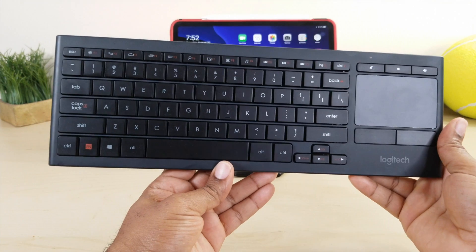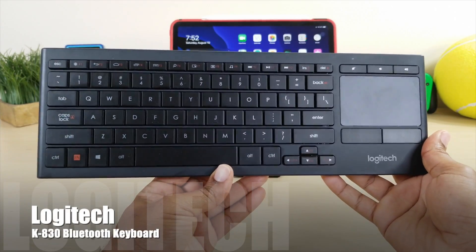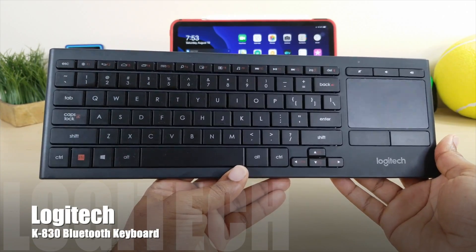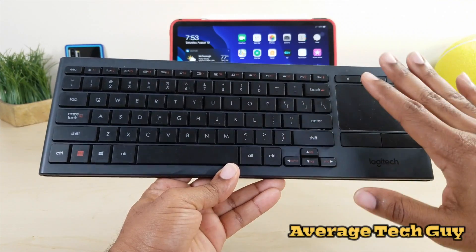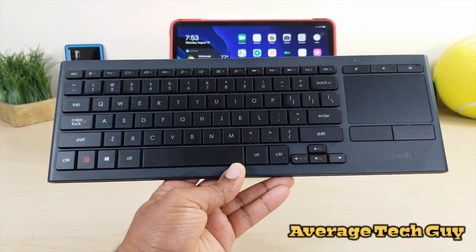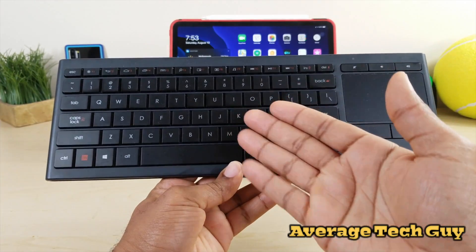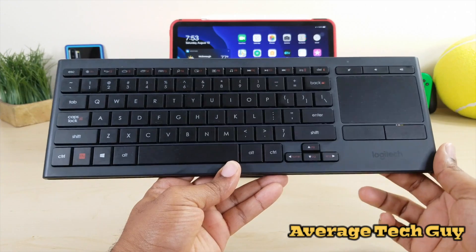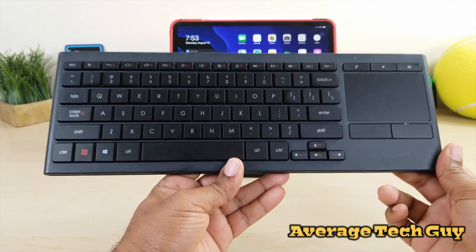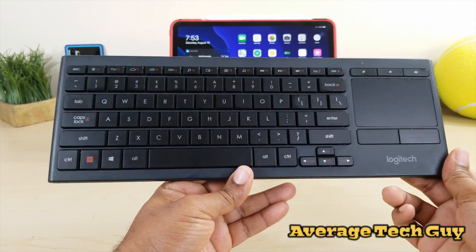So this is the Logitech K830. This is a wonderful keyboard that is basically going to give you everything that you need. It's Bluetooth, keyboard, trackpad, shortcuts — everything that you would need and want for your iPad with iPadOS.